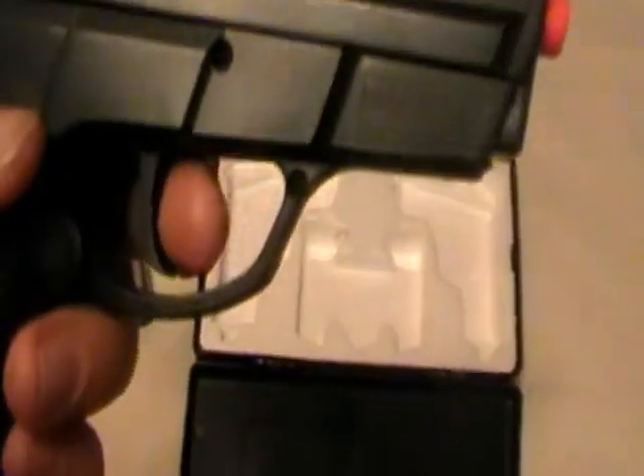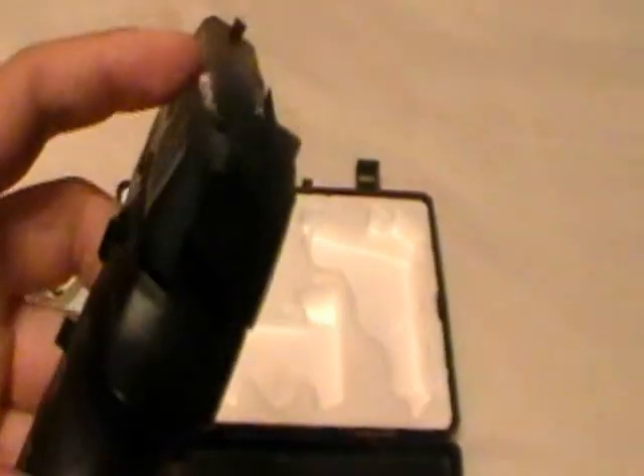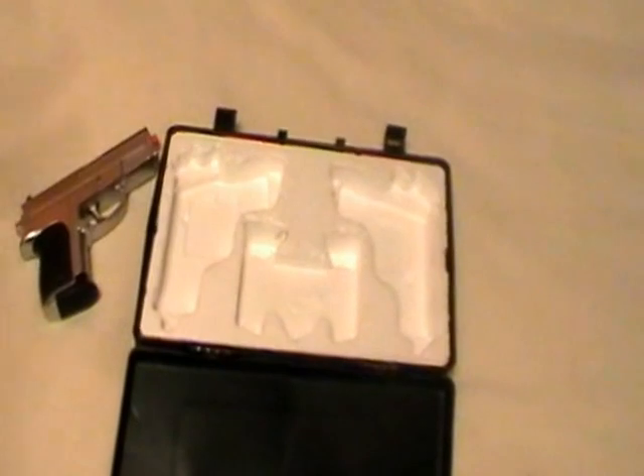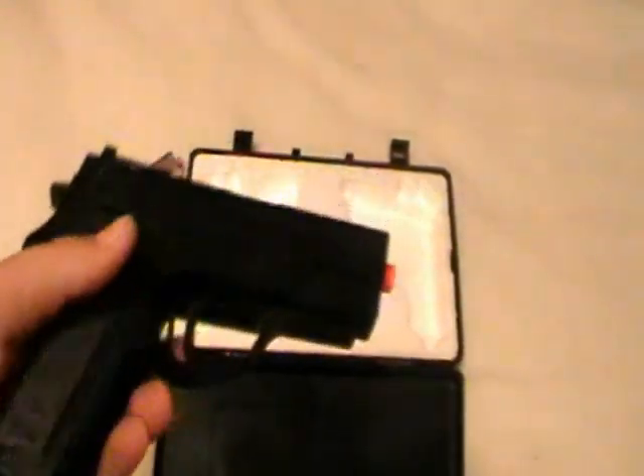It was still held together because there was a screw there, but if that part wasn't there I would have had to remember it was cocked until they glue it. It's not that big of a deal. This is another gun that I got from a flea market.